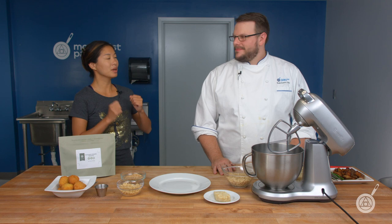So remember, subscribe, ring the bell, and you'll get notified of our content — it does come out every single Tuesday. This week we are really excited to introduce a new product to our catalog, which is textured wheat protein.